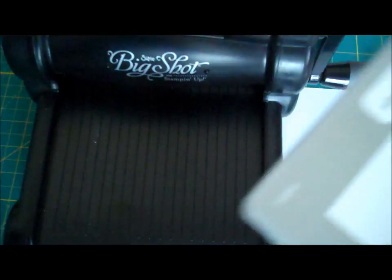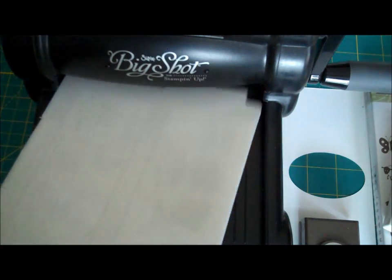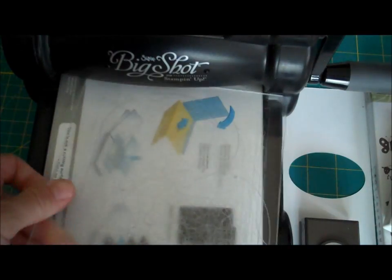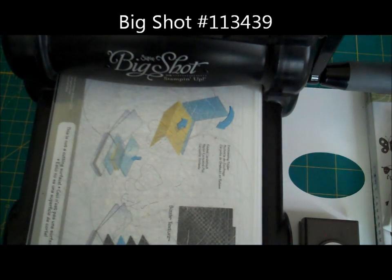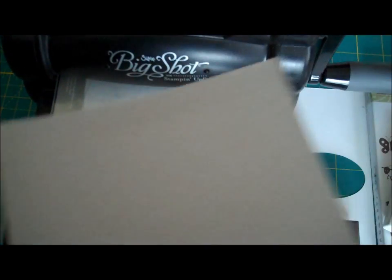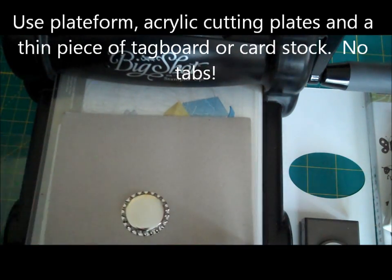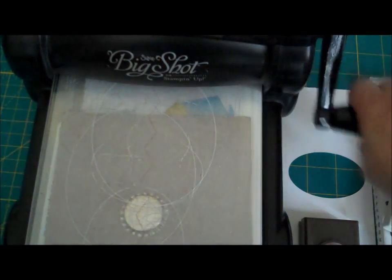I'm using my Big Shot and I'm going to slide the two tabs through and I'm just going to use my platform. Now I'm using an old cruddy piece of glass and a piece of just thin card — like a piece of cardstock or thin cardboard. This happened to come in one of my Big Shot dies. I'm going to put my bottle cap down like this and then run this through my Big Shot machine.